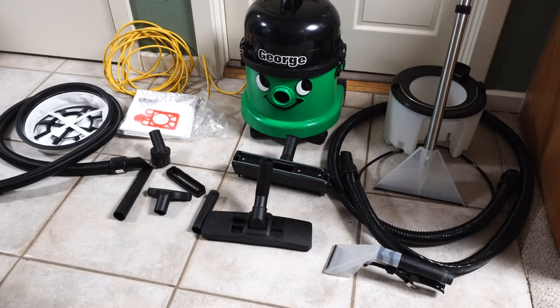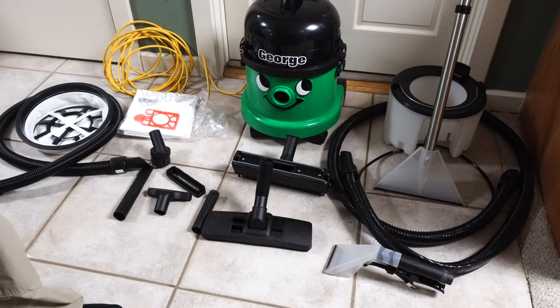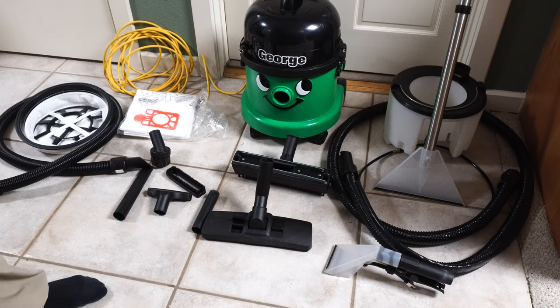It really does come with a lot of stuff — in my opinion, more than what you're paying for. I'd probably cut back on some of these attachments personally, since most people are getting this for the wet aspect. But if you have bare floors and area rugs to clean, or need to shampoo a lot, this would actually be a good all-around machine.